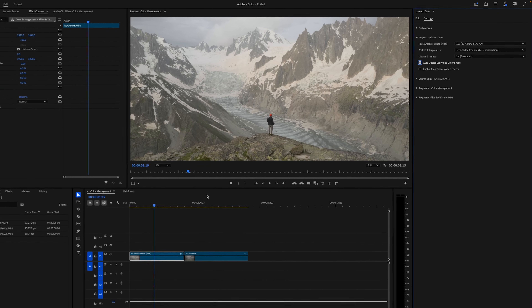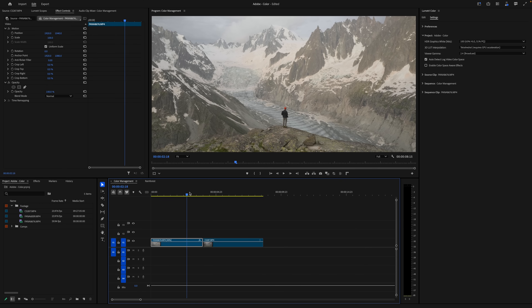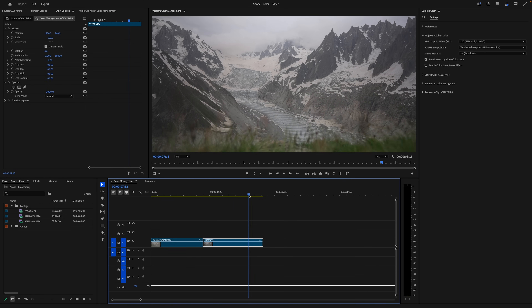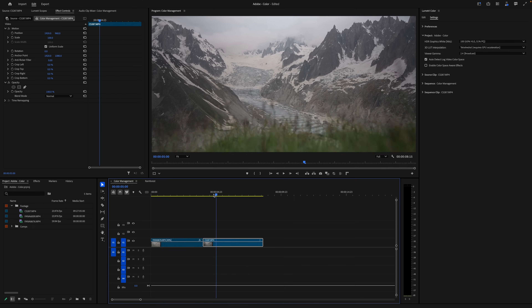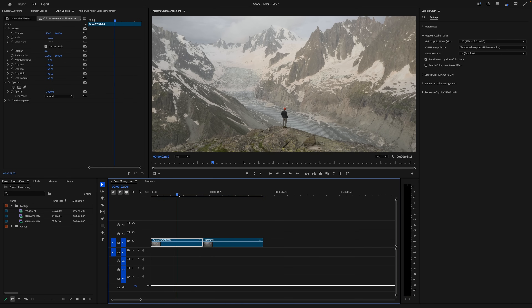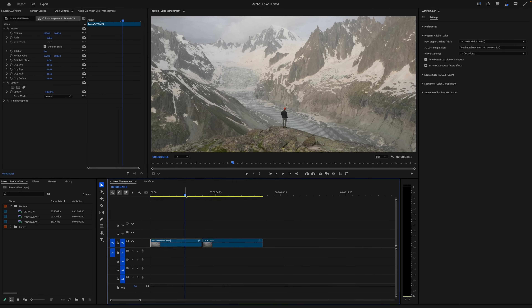And just like that, my Premiere Pro project has figured out that I'm working with Panasonic and Sony formats and converted them each from their respective log formats to Rec. 709. Any footage I import into this project, Premiere Pro will detect its log format and convert it automatically.